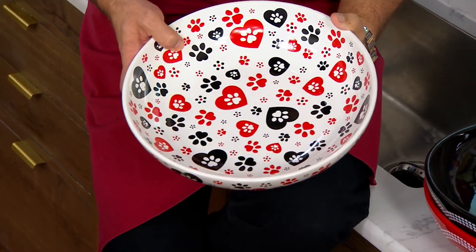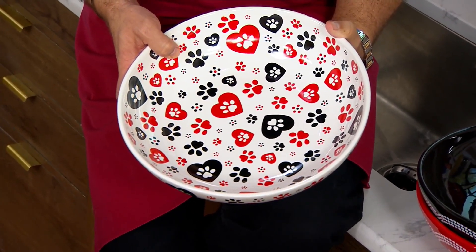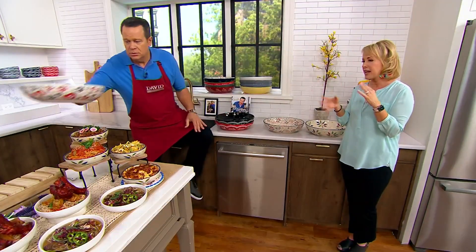Or as Rosina said, she took one look at it and goes, 'I would just leave this out.' Like, it's beautiful enough. You could also put flameless candles in it with your greens around it and it becomes a centerpiece.